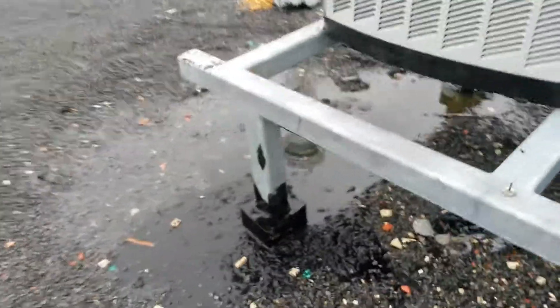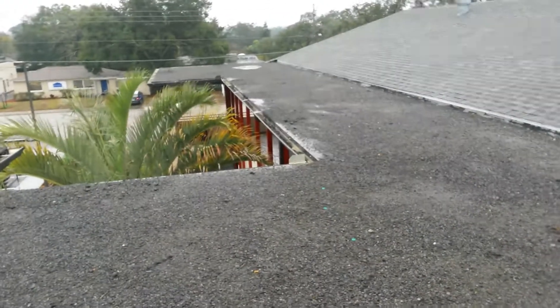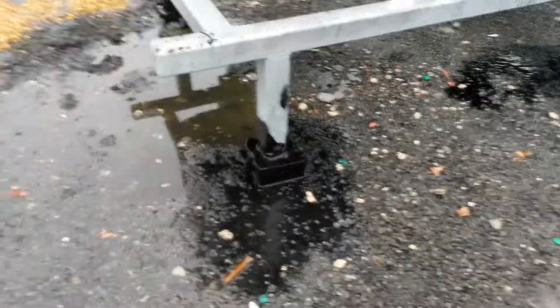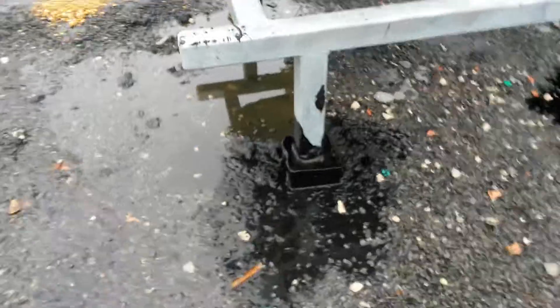This is the pitch pan up on top here. If you're looking from the street, there's the edge of the roof, there's that vent — the first pitch pan is where it's leaking down below.